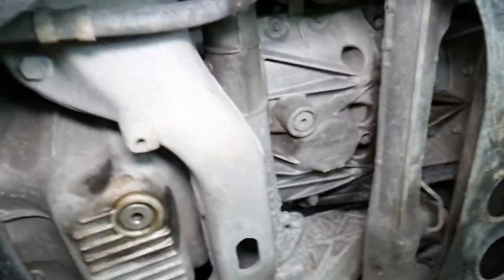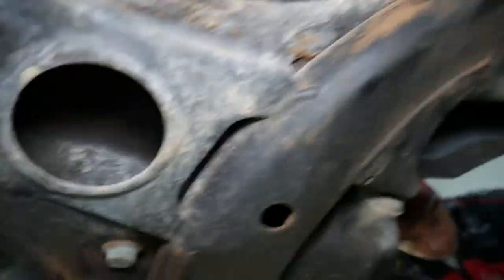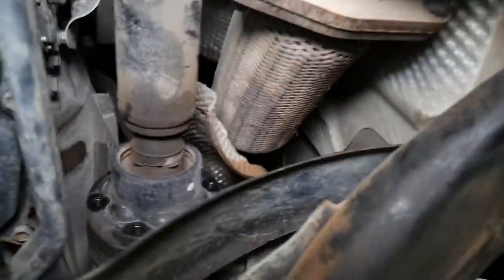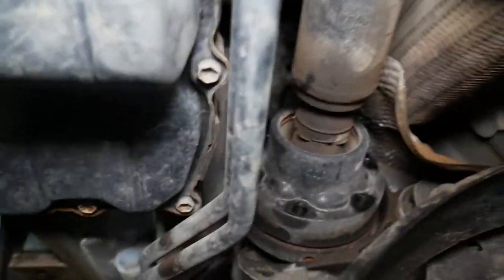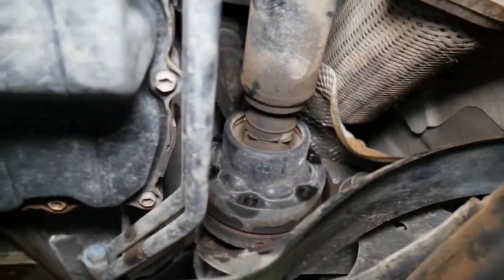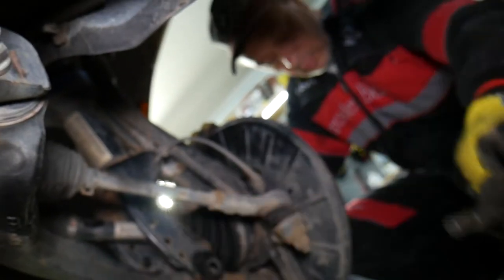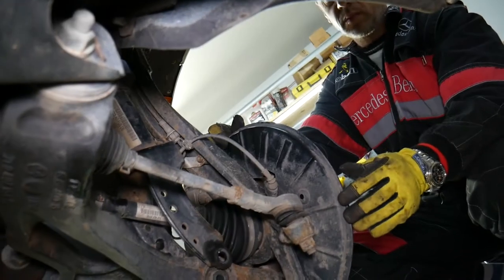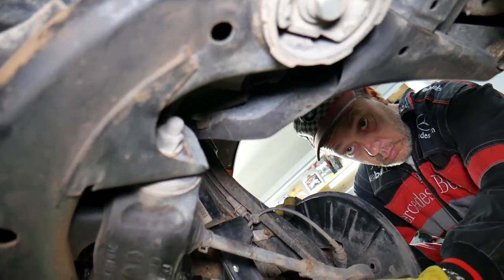You can see the differential here. You will need to drain your differential fluid — get your differential fluid out. Then you need to disconnect the driveshaft — one driveshaft coming from the transfer case — there are six bolts you need to remove for that. Again, I'll put the link to the parts in the description below.